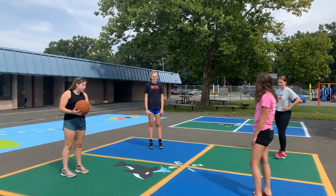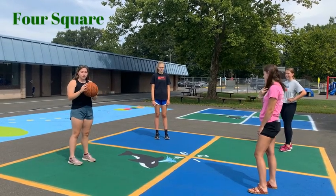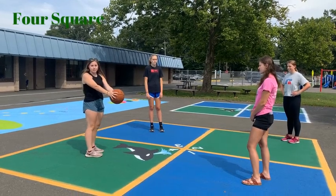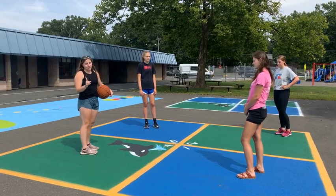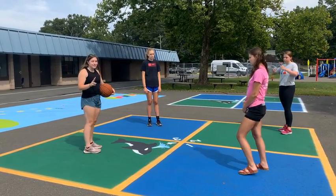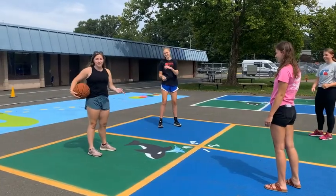This is four square. As many of you may know this game, you're going to start in square four, which is marked by Windy the Whale, and the game leader starts. In square four you've got the ball — you throw it to somebody else and bounce it into their square, and they have to bounce it into another square. The ball can't bounce in your square twice, and the ball cannot bounce out of your square. If those things happen you're out, and then we rotate around. So say Lindsey gets out, Delaney would move there, and you would move there. Here's a brief example of how you would play this game.